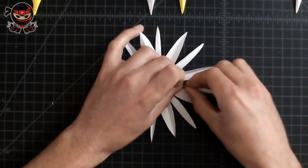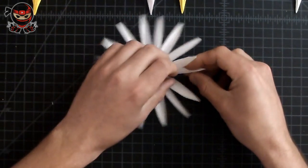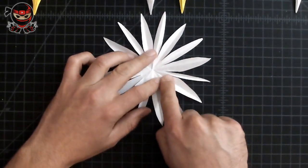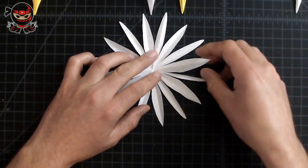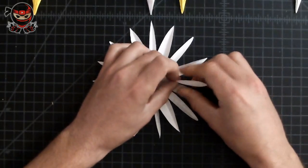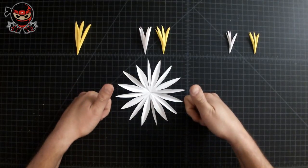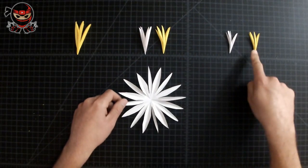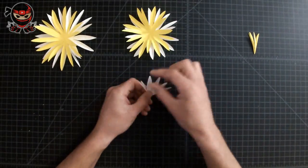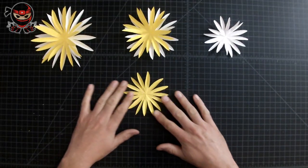Most of them will be folded upwards. Make sure all your petals are folded identically — they should all have a valley fold, which is when both edges are facing upwards. If the edges are facing down, that's a mountain fold. You want valley folds, not mountain folds. Once all your petals have a valley fold facing upwards, you're doing a great job. Repeat the same steps to the rest of them — I'll fast forward since we're repeating the same steps.